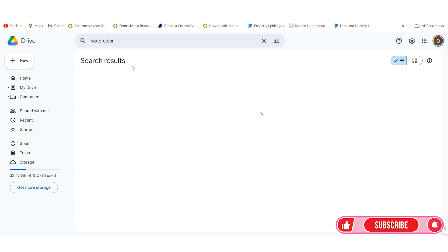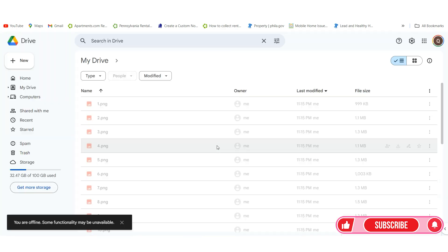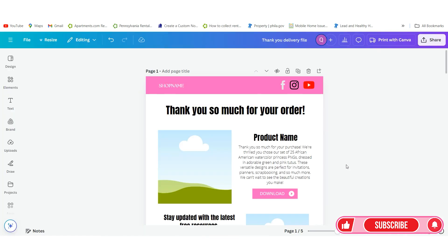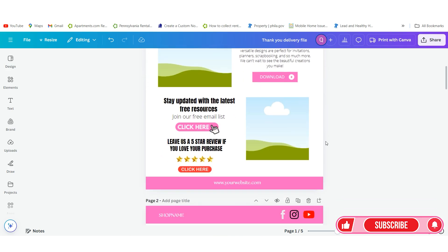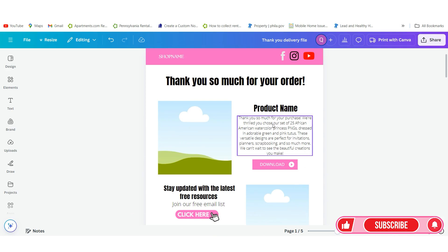Now we need to get the file ready for delivery. What we want to do is go to the thank you file. I've included a thank you file you can sign up to get in the description below. I have two options: one that includes Canva Pro elements and one that does not include Canva Pro elements for people with a free account. The template is already made so you don't have to remake it.